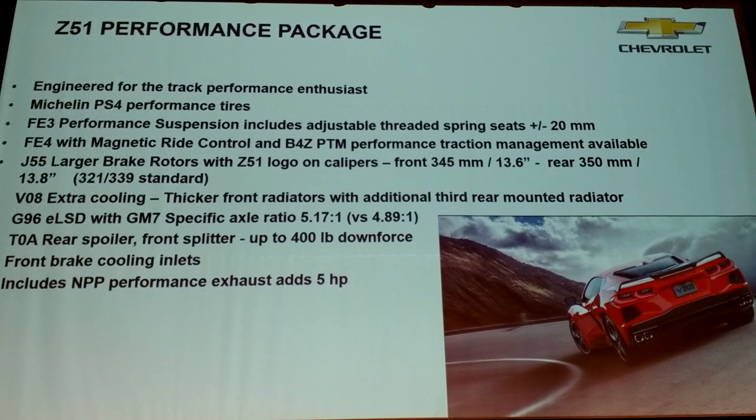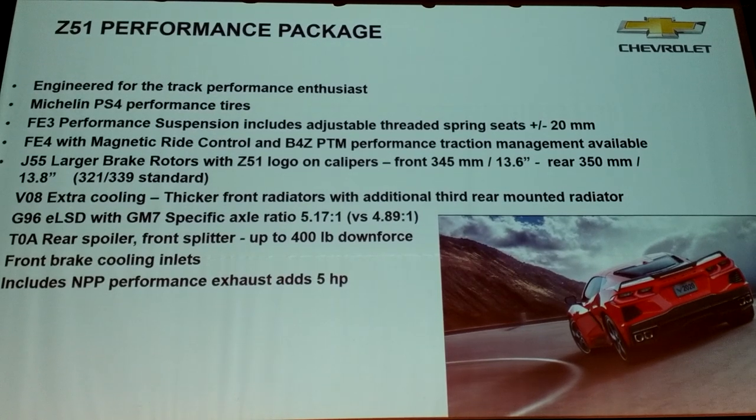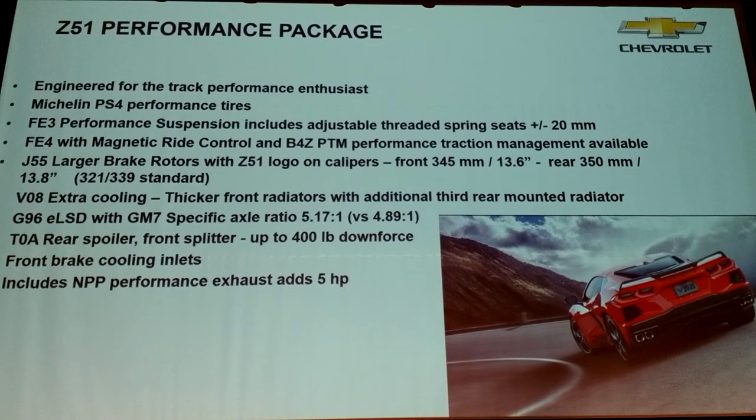Z51 — we've had Z51 for decades. It's a little bit different this time, but if you're going to track your car, it's a must-have option. One of the things we did was make dry sump standard. We've been working on dry sump for a long time. Making it standard let us mount the engine about an inch lower in the chassis than on today's car. So even on the standard car, you get the advantage of the dry sump.